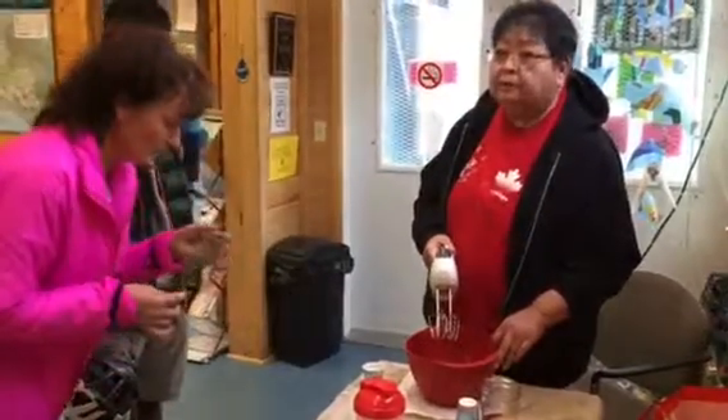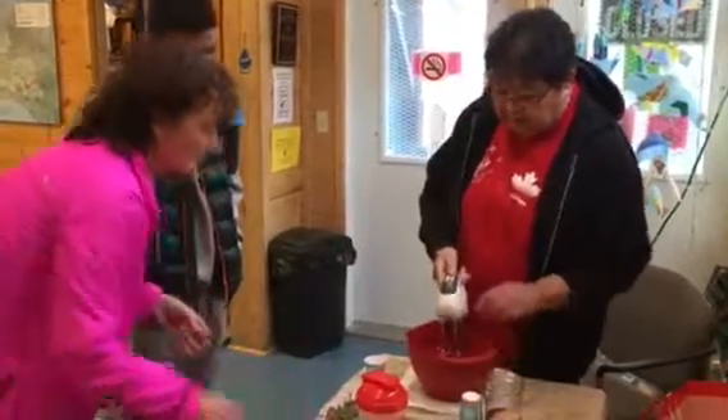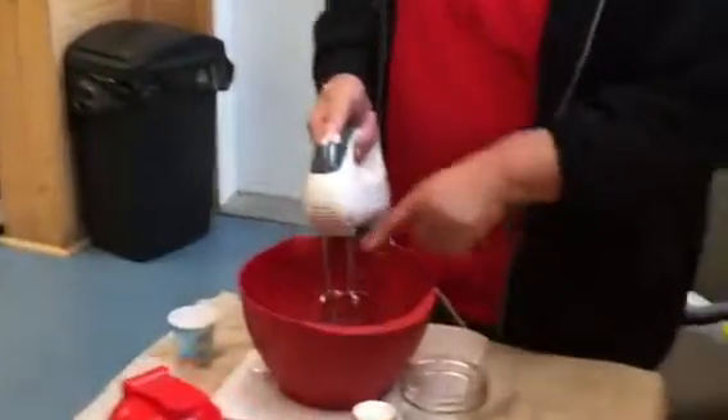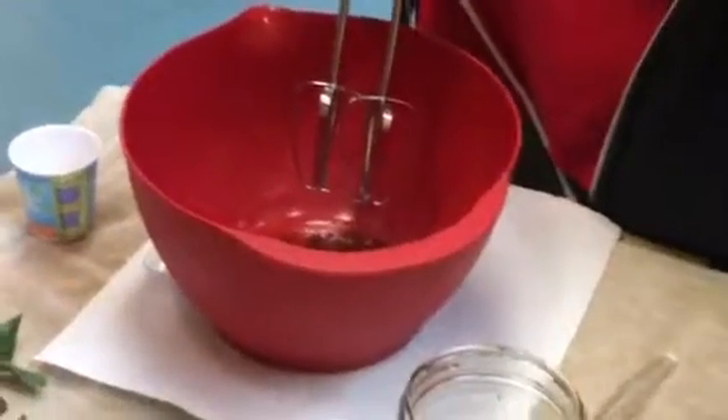And you call them soap berries? Yeah. Indian ice cream. This is how it looks. If you want to come up here, you'll see the changes as I make it. So it'll actually turn... Why they call it soap berries? Because it's going to look like soap.